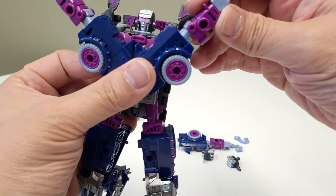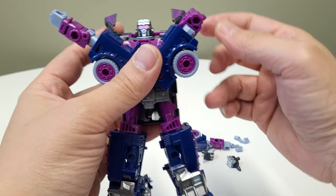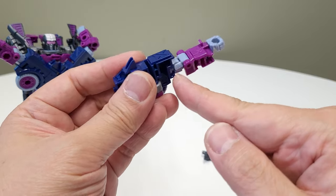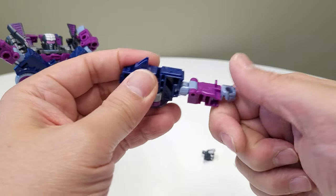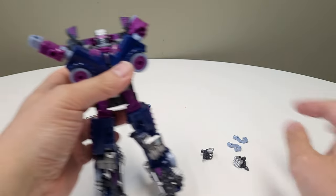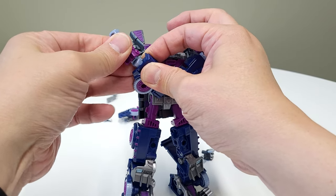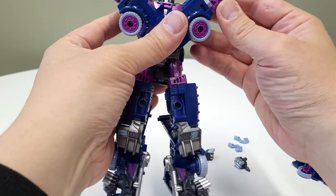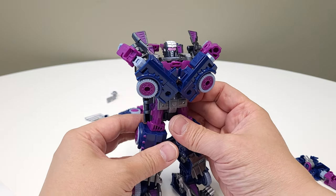For this remix, Dr. O pops off the forearms but we're not doing that — we're just going to rotate them. If you're wondering how to rotate it without the arms popping off, there's a trick: don't place all the force on the hinge. Instead, push up into the arm, and when you do that it's a lot easier. Push up, then spin it around.